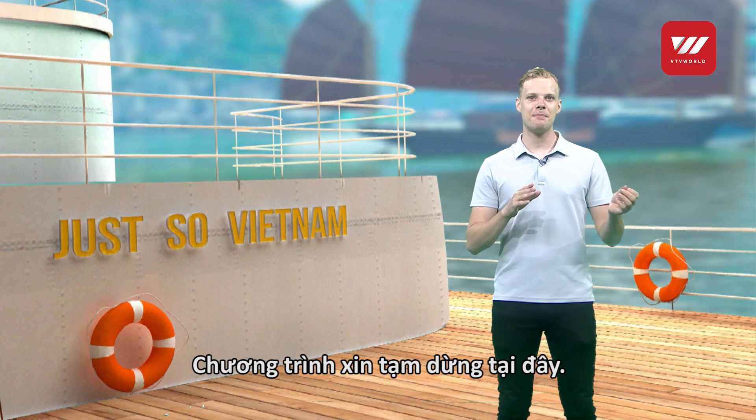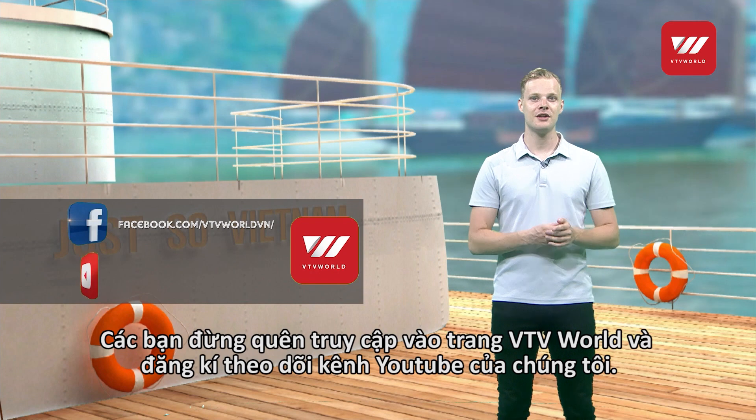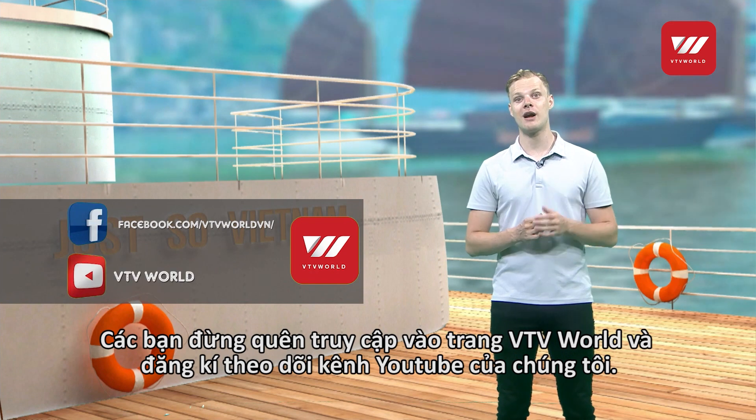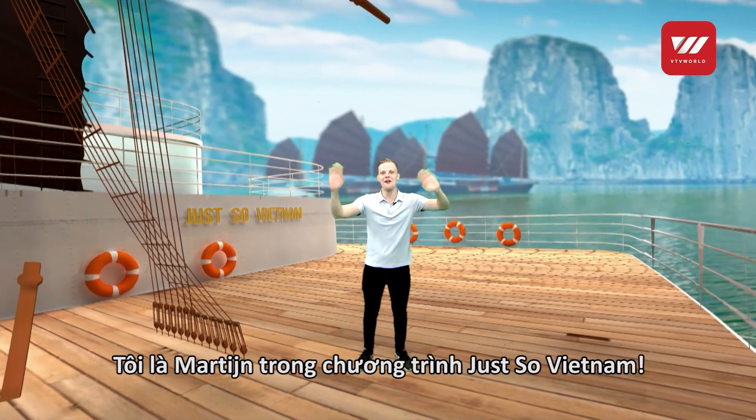And with that, this episode comes to an end. If you like this program, then be sure to leave your comments on our fan page VTV World, or subscribe to our YouTube channel. I'm Martijn, and this is Just So Vietnam!